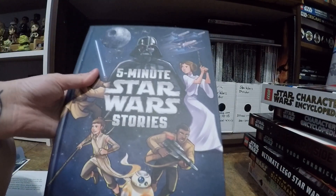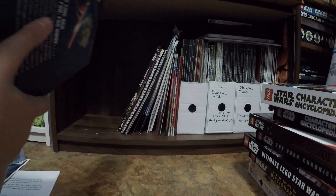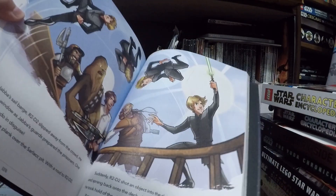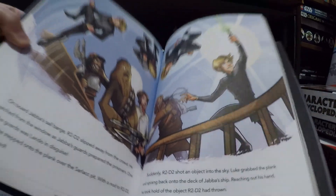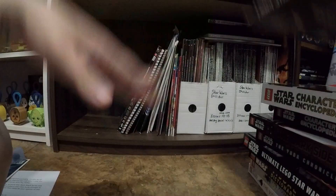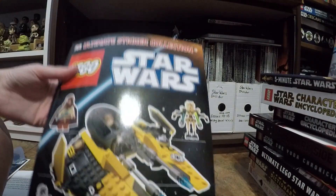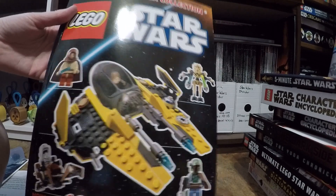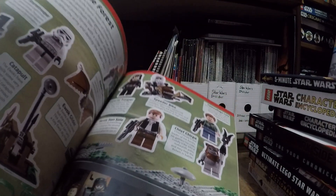I've got just a couple other random books. Five Minute Star Wars Stories — I think I got this at a Black Friday for like $5. I hope to read it to my kids one day. This is a Lego Star Wars book that's again out of date, but I think it's still cool. I don't think I filled this one out yet — actually, I have put some stickers in.